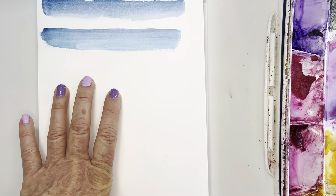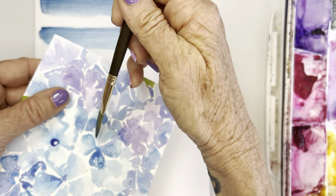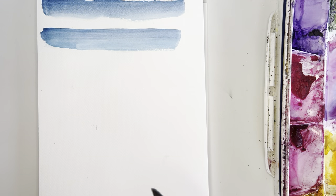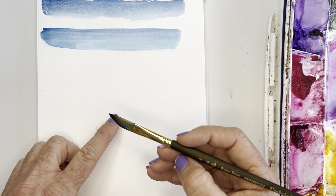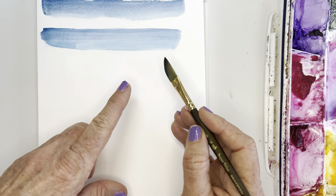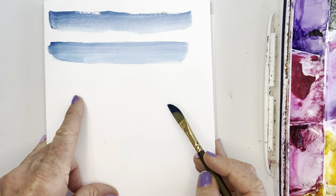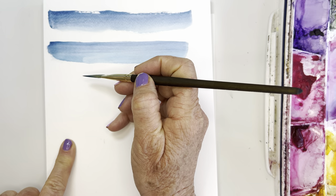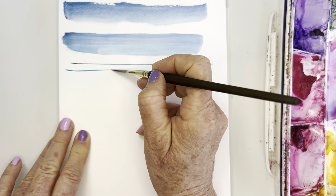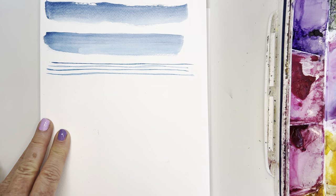Before you try to tackle using this brush for these strokes, practice it — it's going to take some concentration to keep the tip in one spot so you get this point. One of the things I love about the dagger is how you can get these really beautiful broad brush strokes that could be used as a wash. And you can also get a beautiful fine tip line — a very delicate detail line.